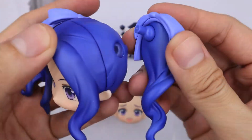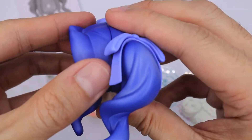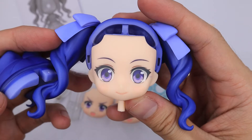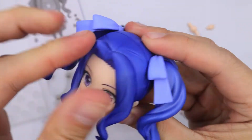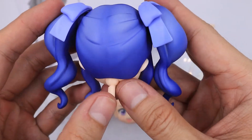This hair comes with a standard expression faceplate. With this hair, I don't see any issues and it's very clean.